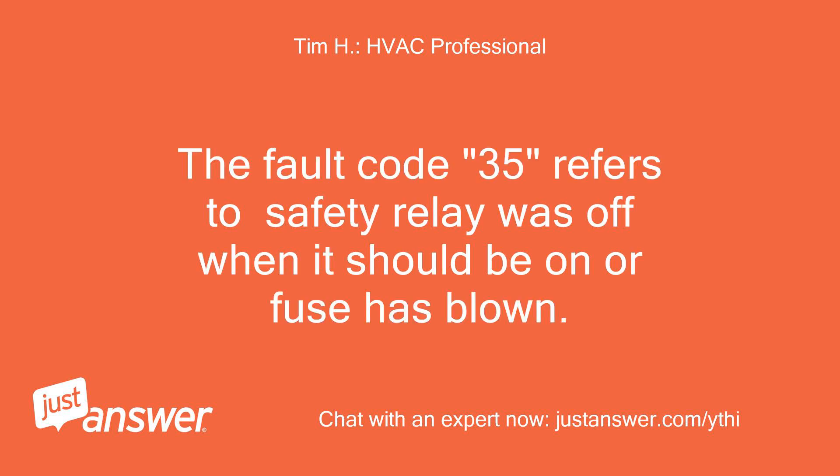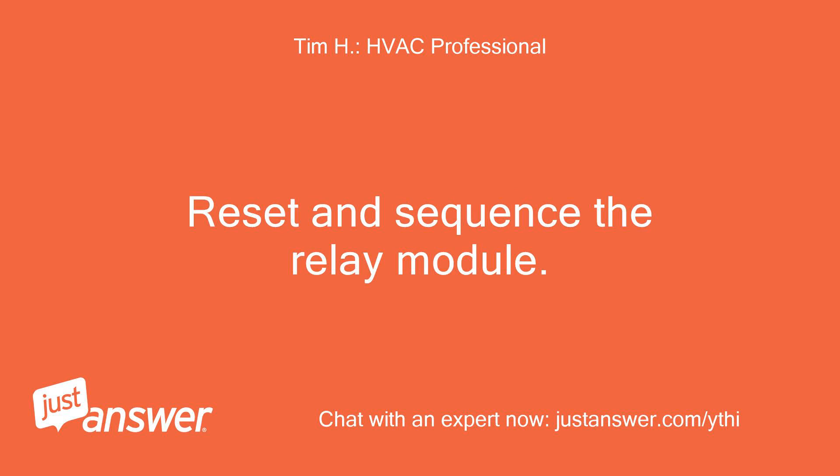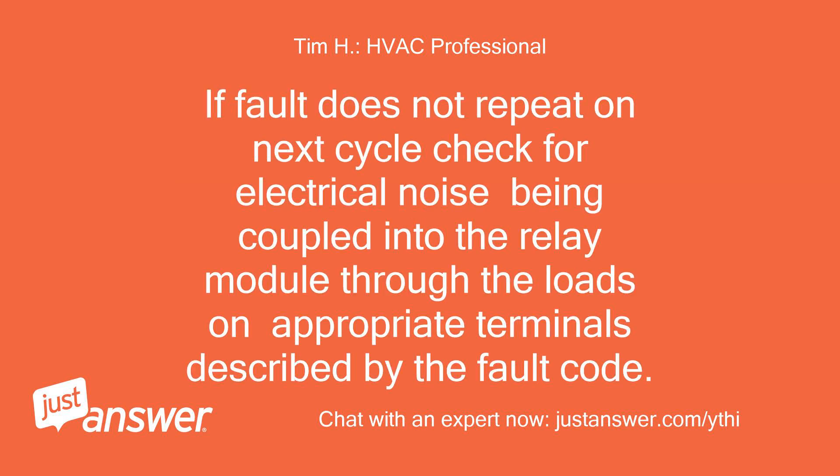Fault Code 35 indicates the safety relay was off when it should be on, or a fuse has blown. Recommended Action 1: Reset and sequence the relay module. If the fault repeats, replace the relay module, but be sure to test for excessive loads on appropriate terminals described by the fault code. Action 2: If the fault does not repeat on the next cycle, check for electrical noise being coupled into the relay module through the loads on appropriate terminals described by the fault code.